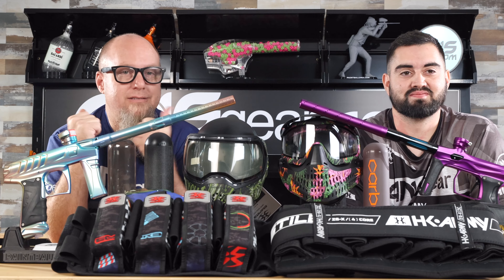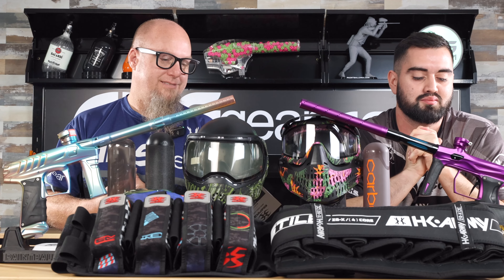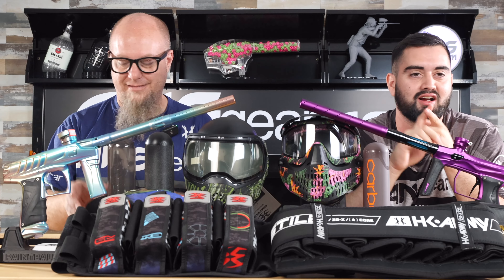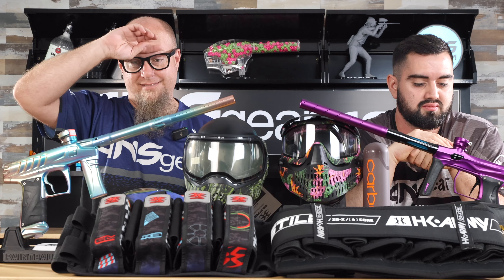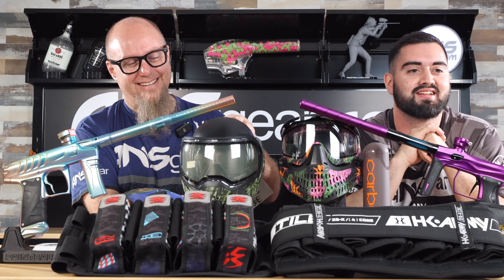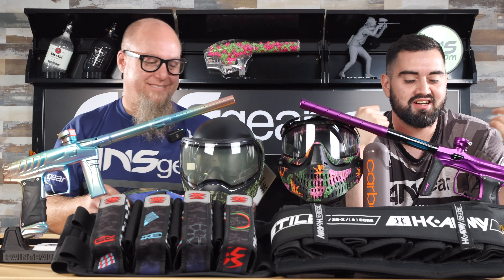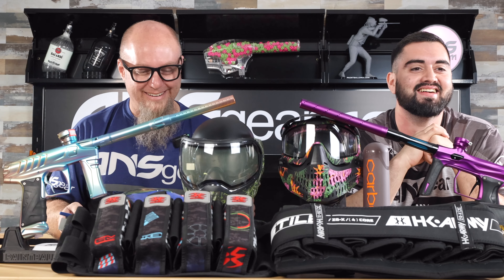From the newer generation standpoint, I like the lightest setup possible. I want to be able to move, get my gun up, and shoot people. I want that carbon barrel, lightest loader, lightest tank so I can get to my spot. I also play recreational paintball and I still like the lightest setup - I like to get to the spots nobody else can get to. Do you really think you get to those spots because your gear is lighter? I think it helps - if I've got a giant gun and loader weighing me down, I'm not going to be running as fast.